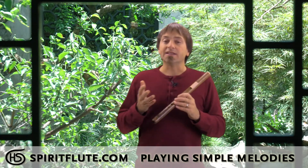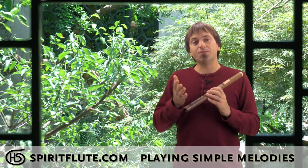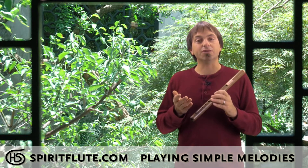And from there, the next thing we're going to do is learn how to play some simple melodies. At this point, you're going to start learning how the notes on the flute relate to each other.